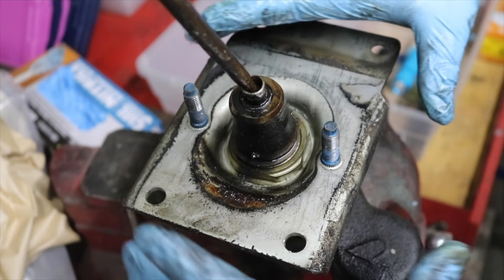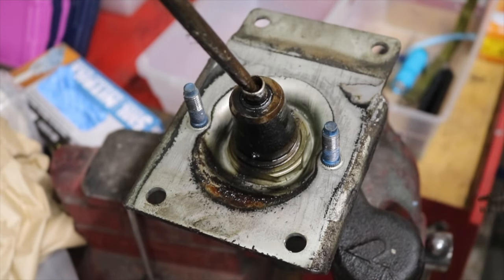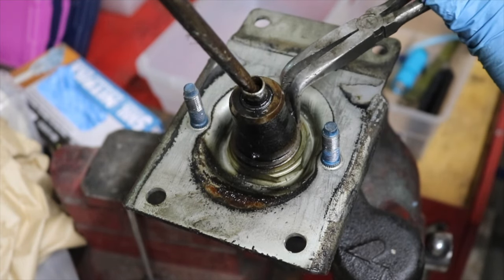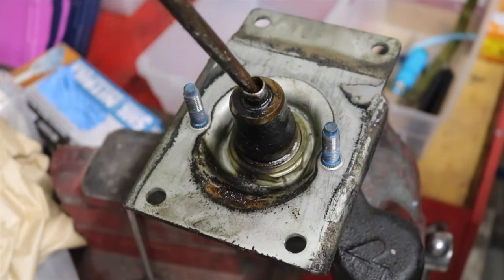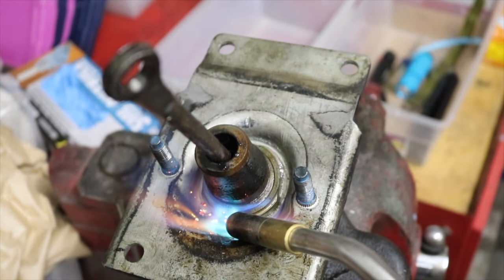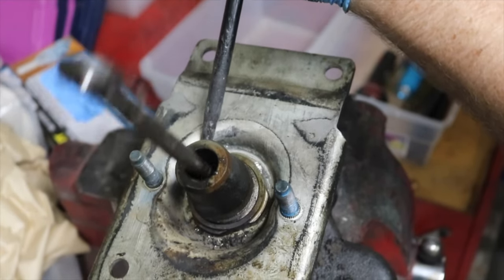The next thing is to get this plate right here off that we need in order to install it. So we're going to take this snap ring with the incorrect pliers. And now we need to get this nut loose.